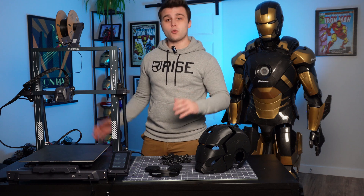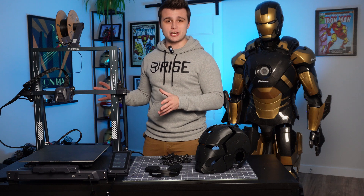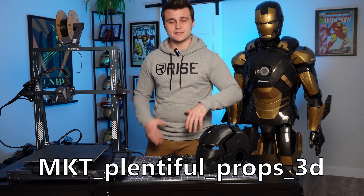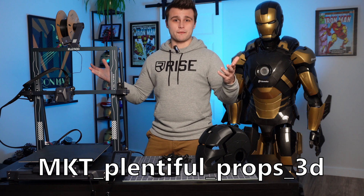So if you're in the market to buy a 3D printer, or you're planning on getting your very first 3D printer, I highly recommend that you check out the Neptune 3 Plus. And if you're looking to buy Elegoo products, I have a $10 discount code to give you guys — that's $10 off orders over $100.